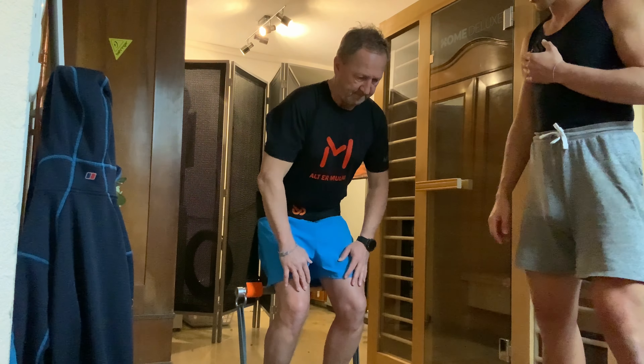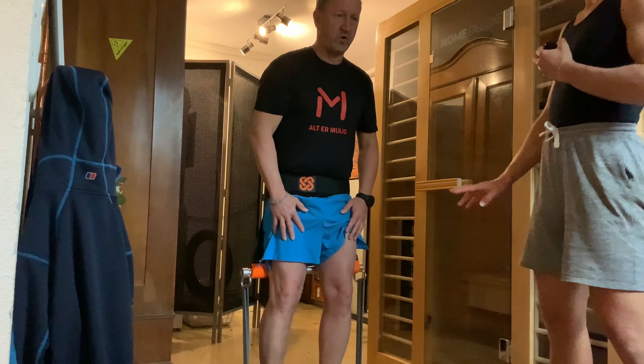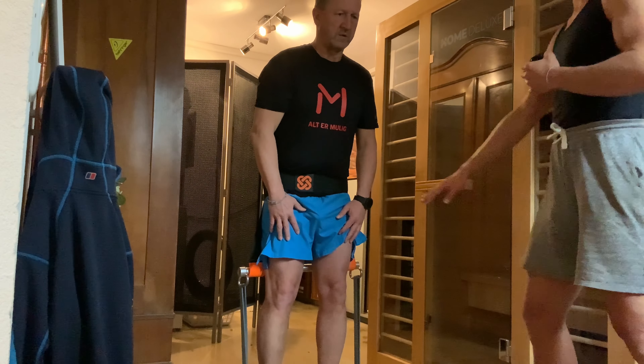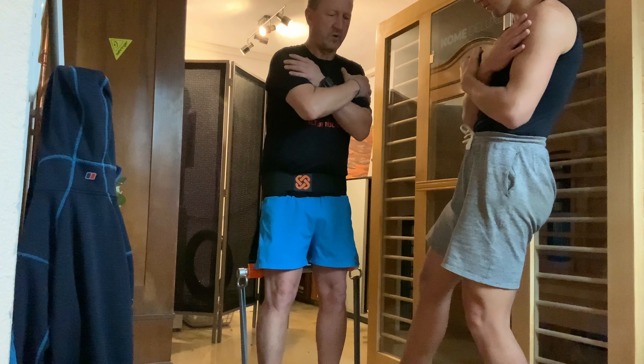Focus on the point. Slow — especially when you go down, really slow. It can even help if you place your hands crossed on the shoulders to maintain a straight posture. Maybe place your feet a little bit more outside.